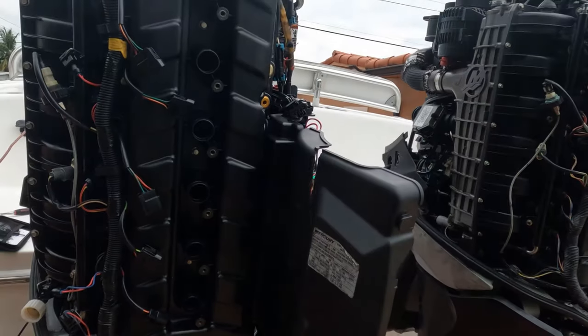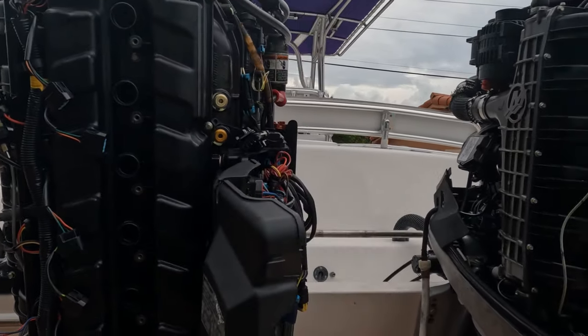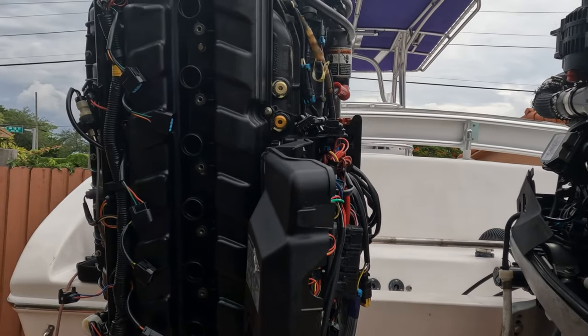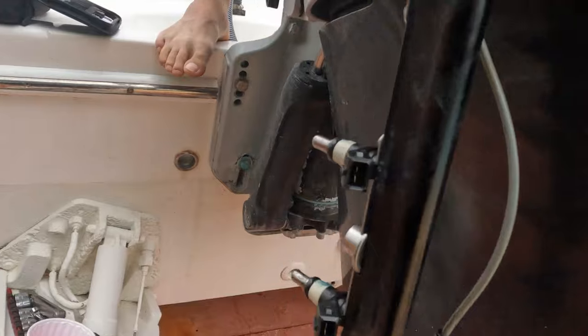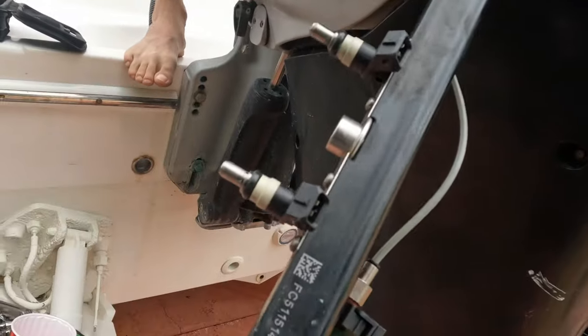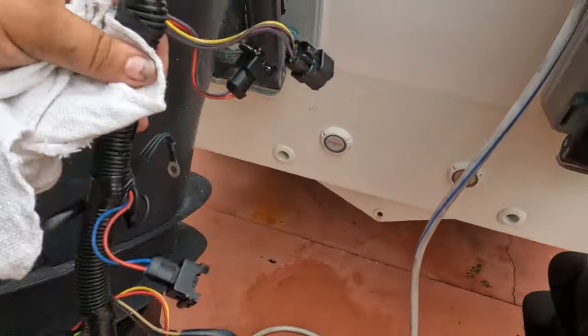It's very straightforward and pretty simple. I know it's a scary job, but hopefully you guys can fix your problem, put your engine back in time if it skipped, and get back on the water. You can see your fuel rail here with your injectors — you're basically going to take it off and lean it to one side. Your harness comes off of here and just sits there.